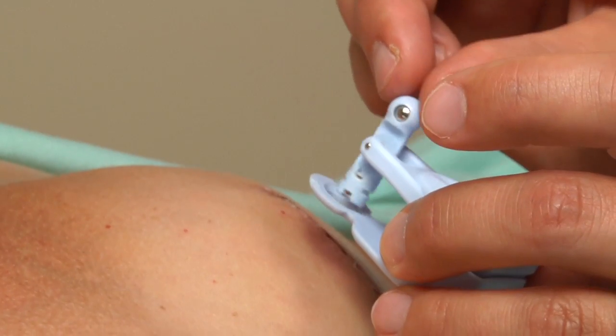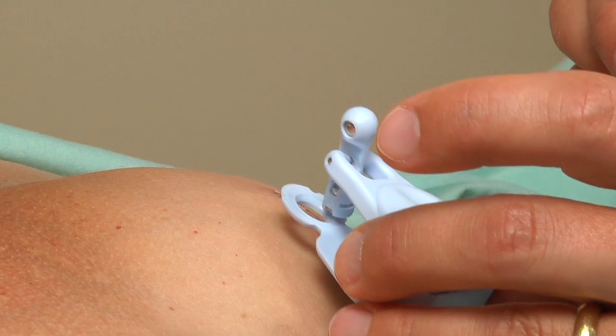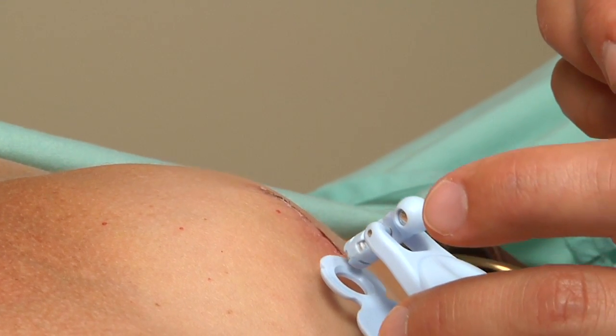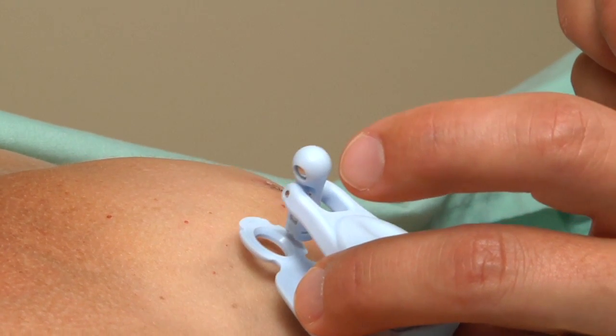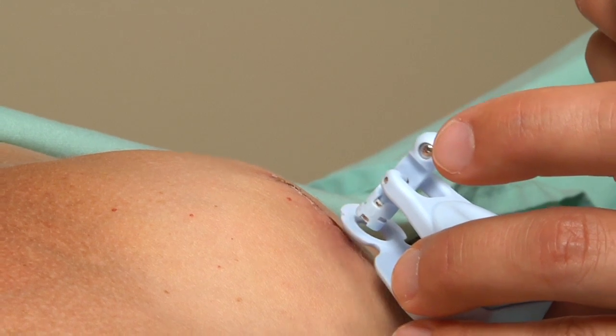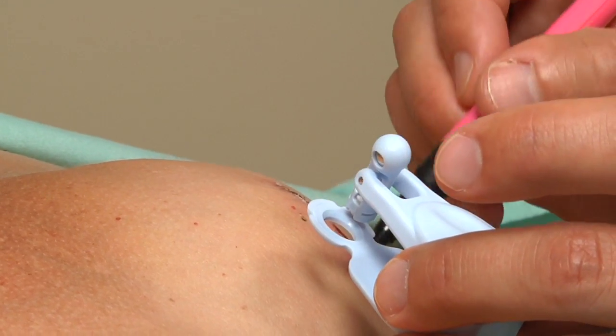The magnetic toggle should be tested to see that it moves freely. The location of the injection site can be seen by moving the Magna Finder in two 90-degree planes and then marking this with a marking pen.